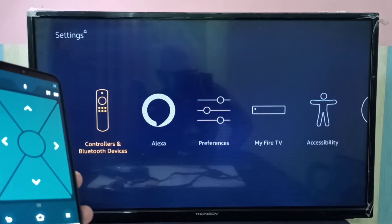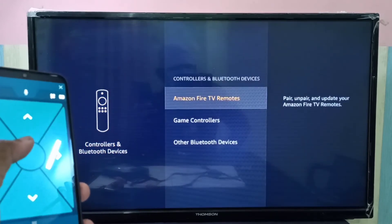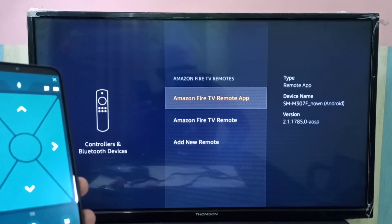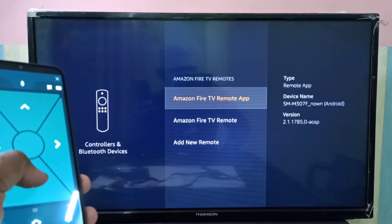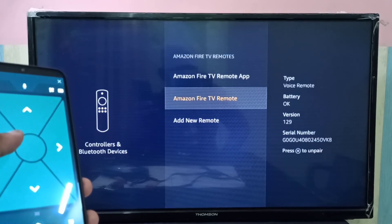If your remote is not working, go to Controllers and Bluetooth Devices, then go to Amazon Fire TV Remotes, and make sure that your remote has been added successfully. That way we can debug the issue — if it's not added, you can add it.